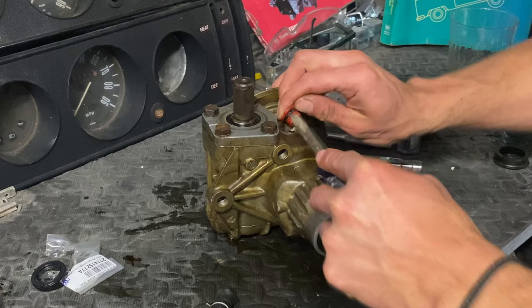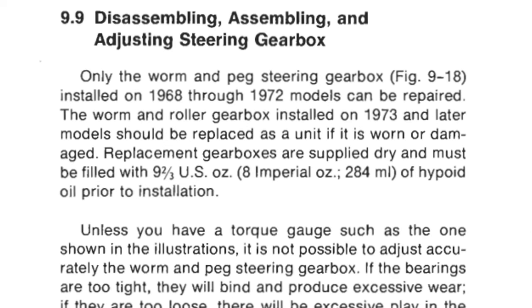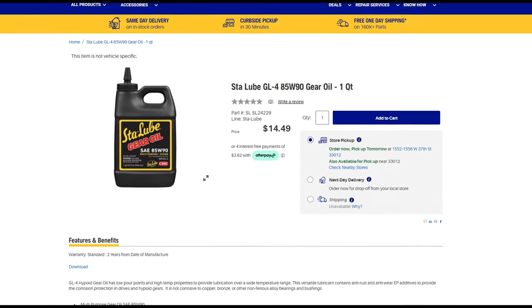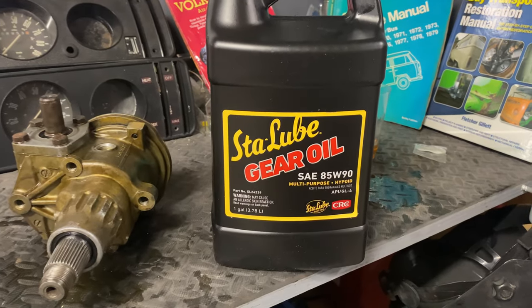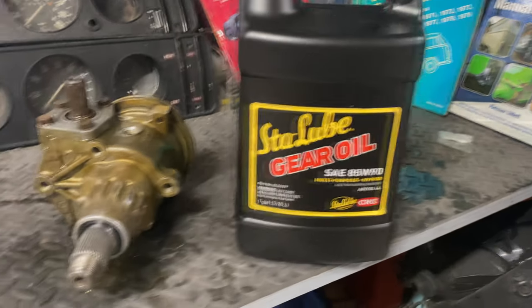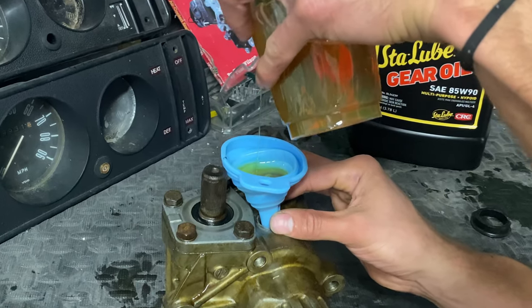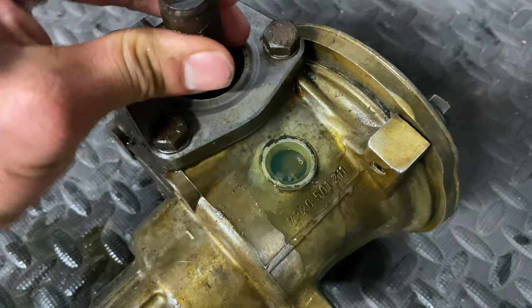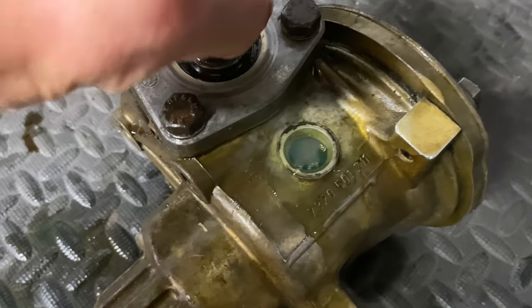Finally, it was time to refill the box. I did quite a bit of research, and it seemed like GL4 Hypoid Oil is the best route to take due to the bearing races being made of brass. Unfortunately, it can't be found at your regular auto parts store, but thankfully Amazon carries it. I filled it up carefully using a silicone funnel — I definitely overfilled it, but that shouldn't be a problem. I moved the input shaft left and right to remove any air pockets, and I was finally done with my steering box restoration. Only time can tell if it's going to leak, so it's time to box it up and store it in the parts department.